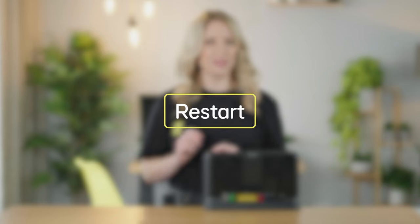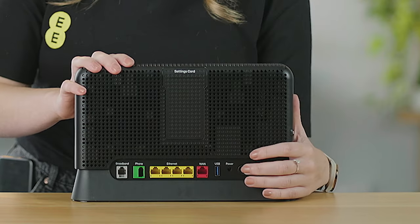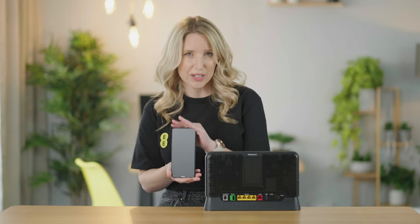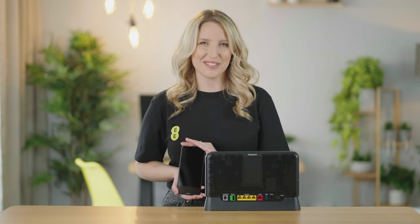Next, a restart — yep, old faithful. A simple reboot of your router can help flush out any technical cobwebs and magically fix a persistent issue. Also, try rebooting the phone or tablet you're having trouble with. It's not magic when it works, but it feels like it.